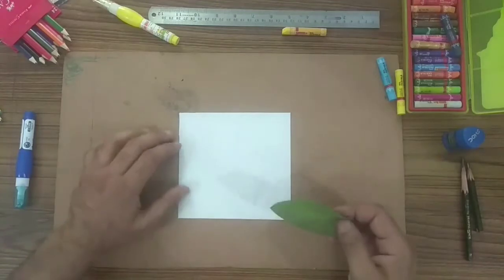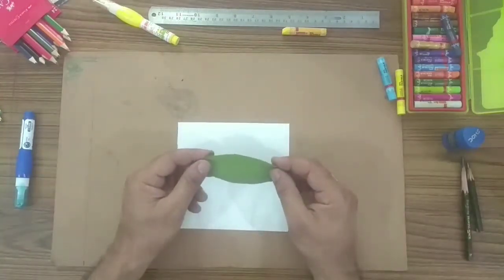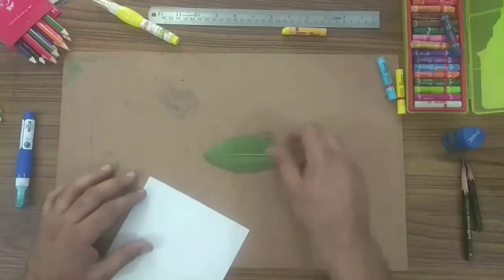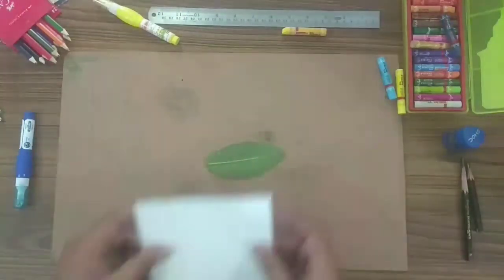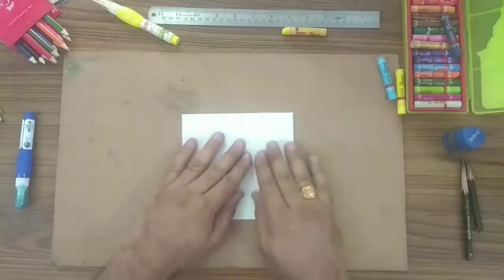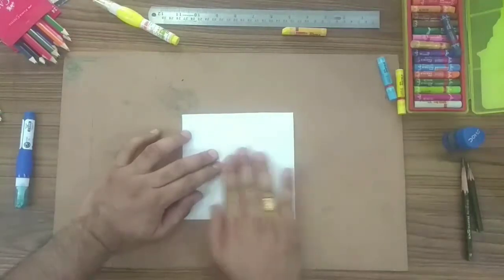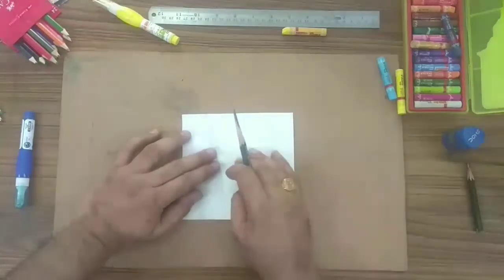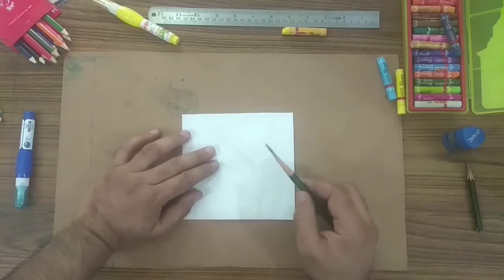First, take a textured leaf. Use the back side of your leaf and place it on a plain surface. Put an A4 size photo state paper over it. Now use any kind of pencil — 8B, 4B, or 2B.